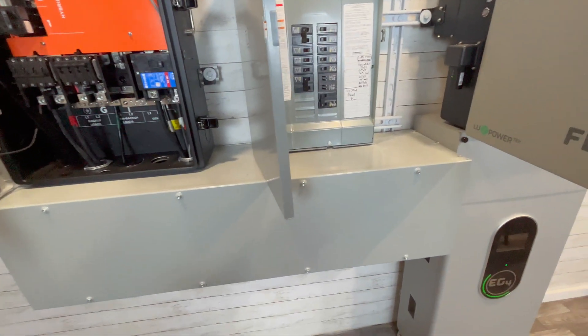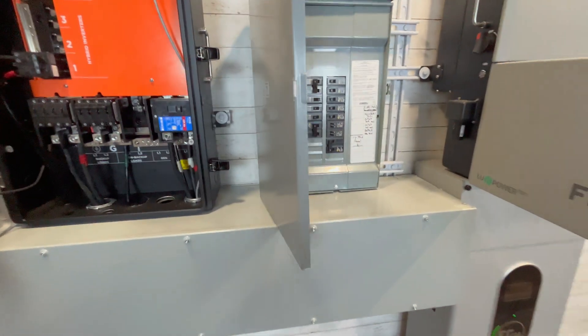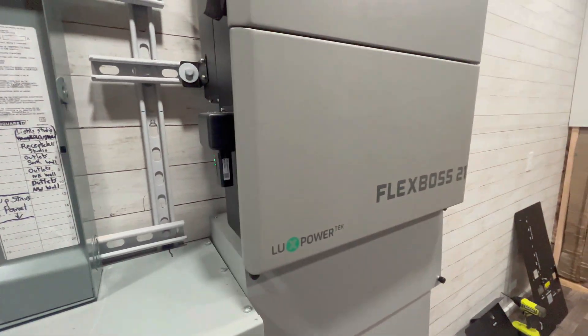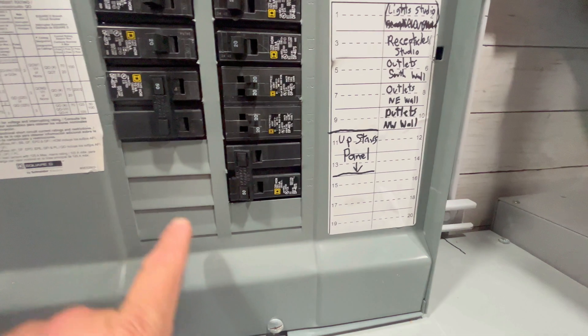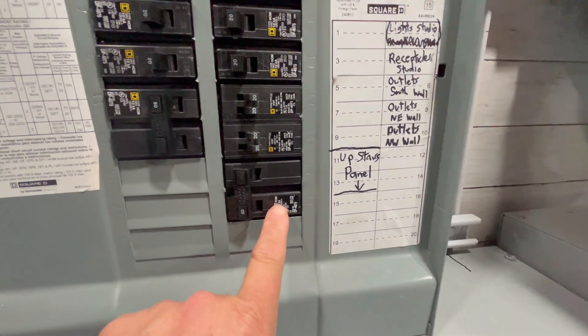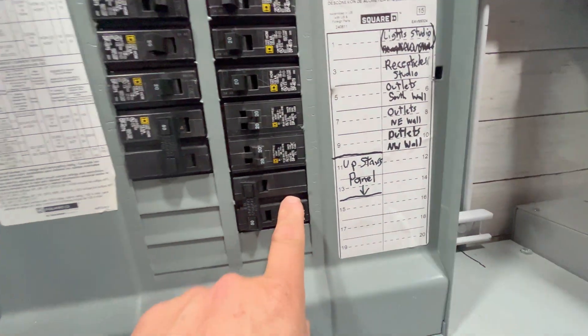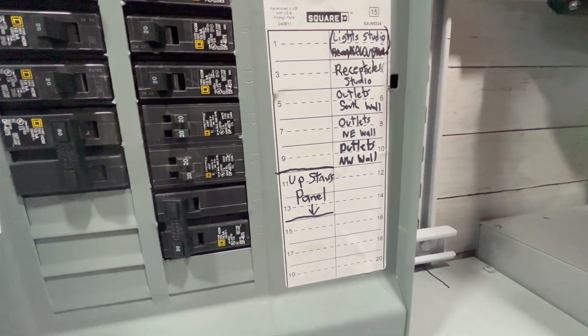That in a nutshell is how this system is wired. Let me know in the comments if you have questions. Very easy to install, very simple system. I really think EG4 has done a good job with this thing. Now let's test the FlexBoss 21 — I want to start up my four-ton traditional air conditioner. I've got a big SO cord outside connected to the double-pole 50-amp breaker you see here.